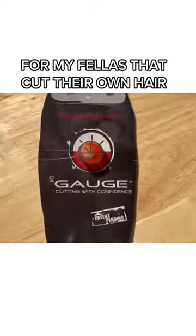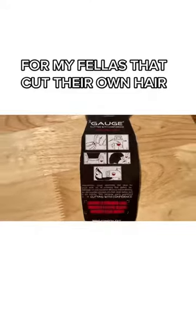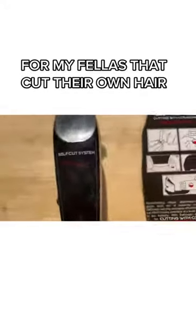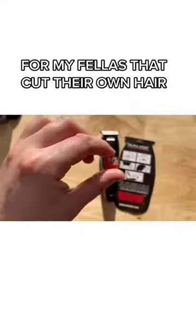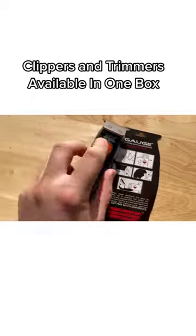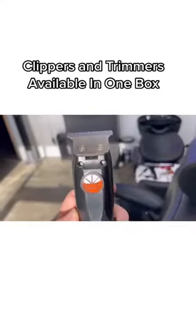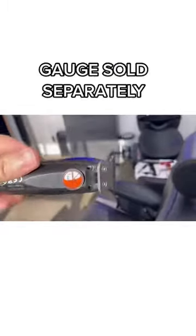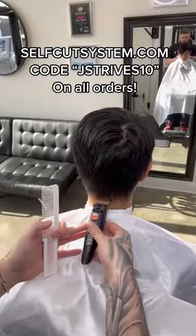This gauge is perfect for those of you who need someone to help line you up and keep a straight line in the back of the neck. You just throw this on your self-cut system trimmers and hand it to your wife. Say, 'Baby, I need you to watch that line and get a straight line across the back of my neck, come up behind my ear, and make it a nice straight line. I'll take care of the rest.'